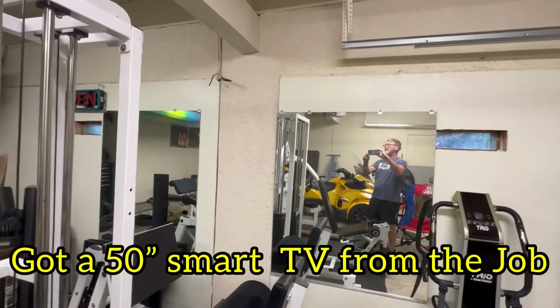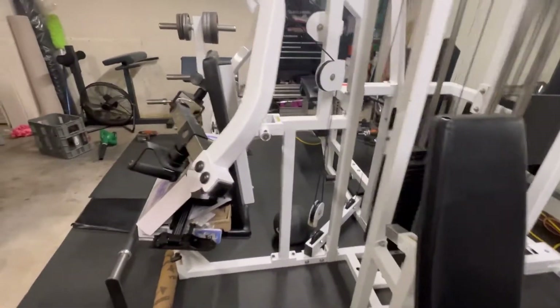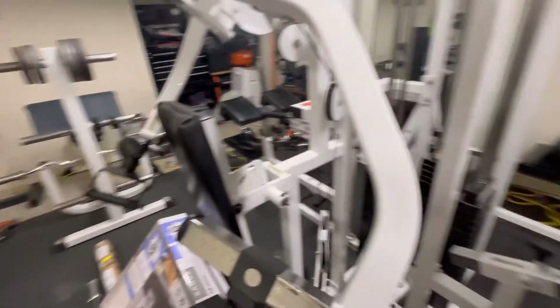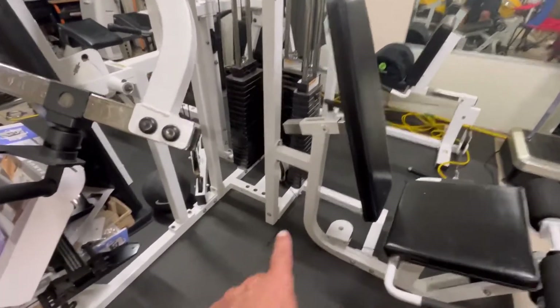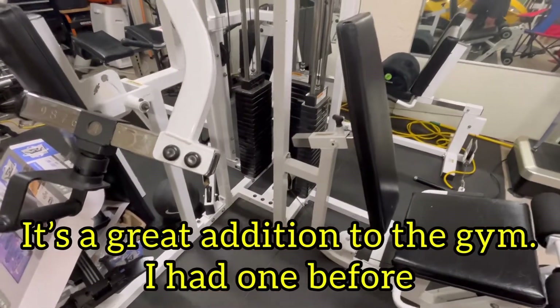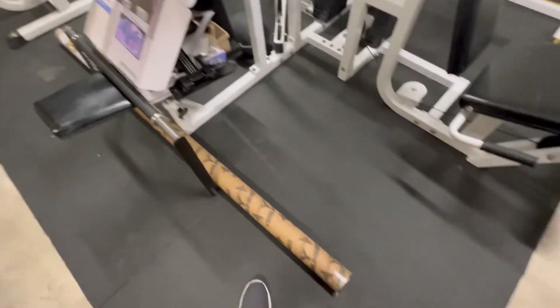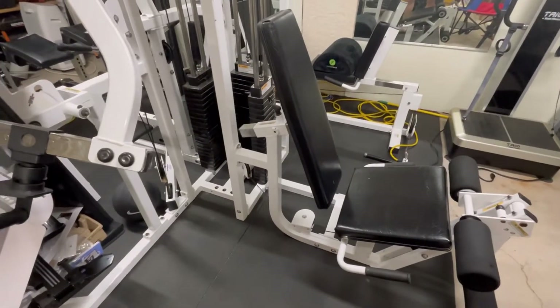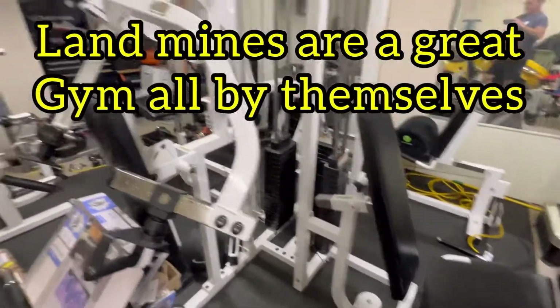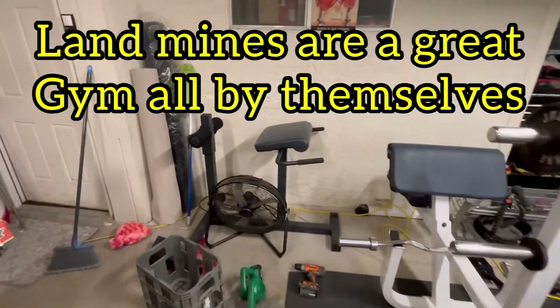I'm fixing to put a TV right there. This has been a thing in the making. I also just purchased what they call a landmine connector, and I'm going to hook it up right there so I can do landmine exercises with my new bar. This gym is a complete gym — and this bar was actually a freebie from a junk removal job.